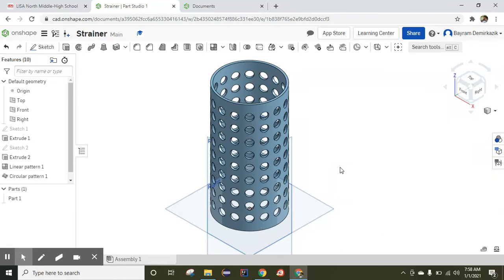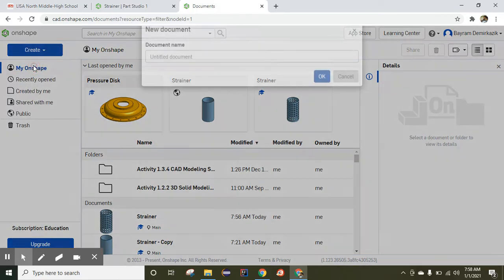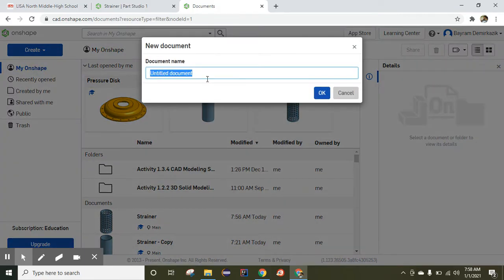Hello and welcome. Today we are going to work on this part — we are going to make this part from scratch, which is a strainer. Let's begin. I'm going to go to my account, click the Create button, then Document, and I'm going to name it 'strainer' and save it.